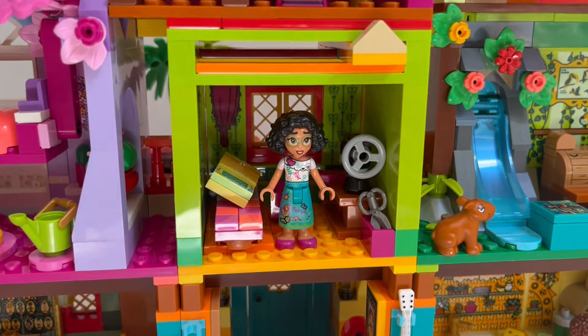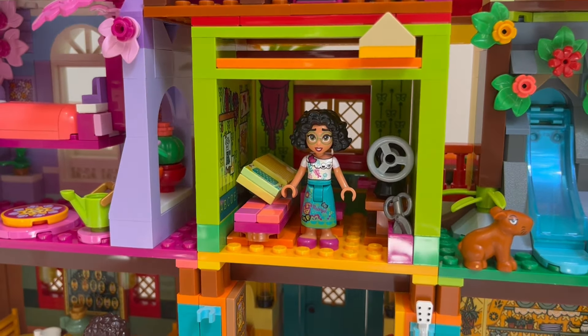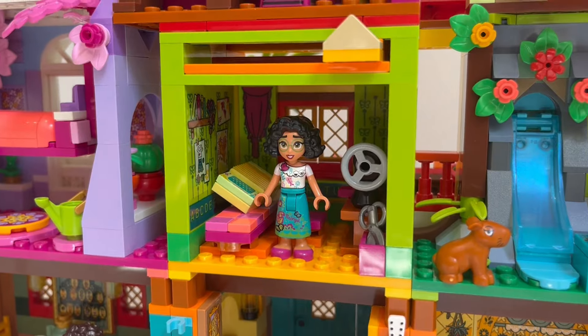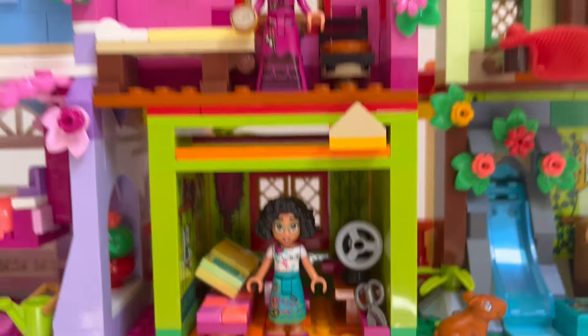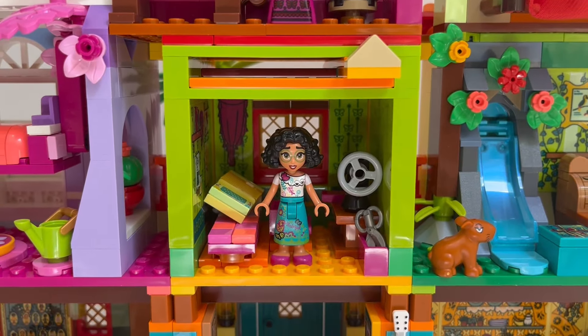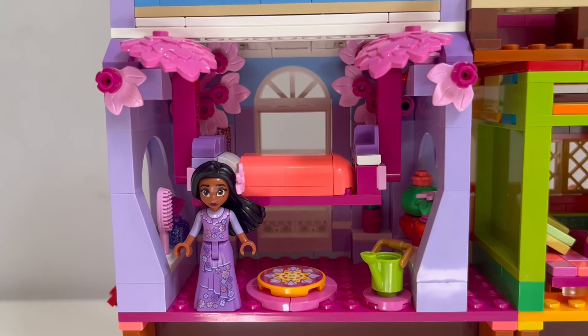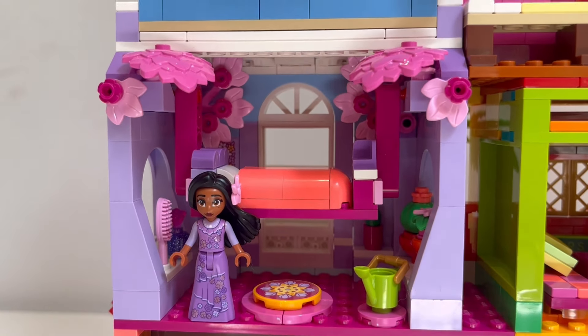And we have Mirabel's room — again, the same as it was originally in the set. I love the use of stickers here; I think it adds a ton of detail. And as you can see, you can still use that play feature that I mentioned earlier — it works perfectly. Now moving on to Isa's room, this is the first room that I really had to make some changes to.